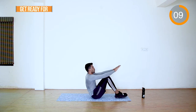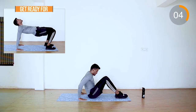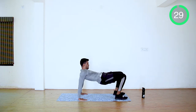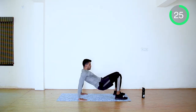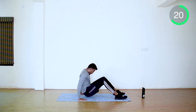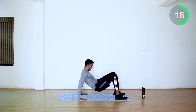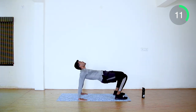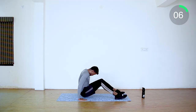Next one, reverse plank — hands back in the position, come back and push it up. When you go up, tighten your glutes and your core. Last five seconds guys.